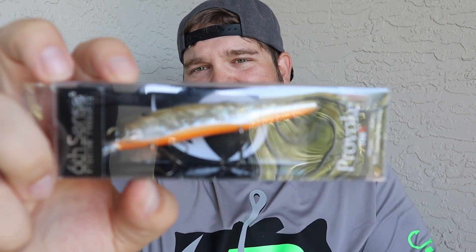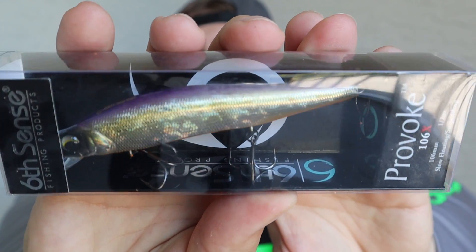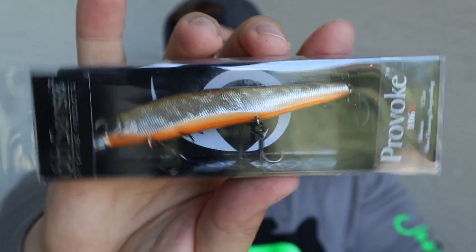Next we have the Provoke 106X, and I love this bait. I believe it's suspending slash floating — it can do a little bit of both. The color is called Vendetta. It's really nice — got an orange belly, purple back, with a goldish silver tinge to it. Their jerkbaits are definitely top notch. I would put these up there with a Vision 110 or the Berkley Astana. This is definitely a good jerkbait to use.